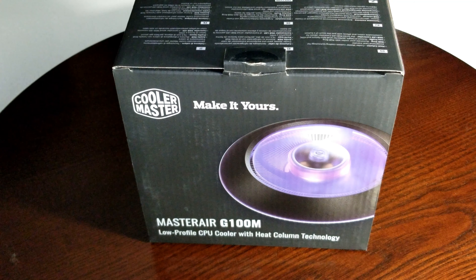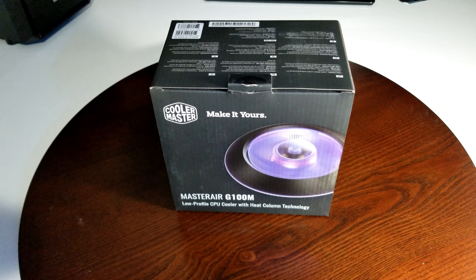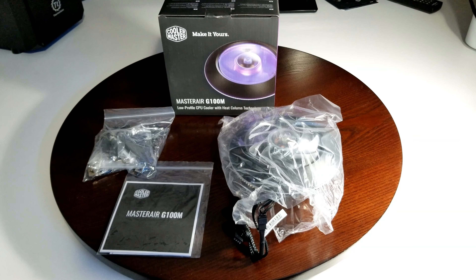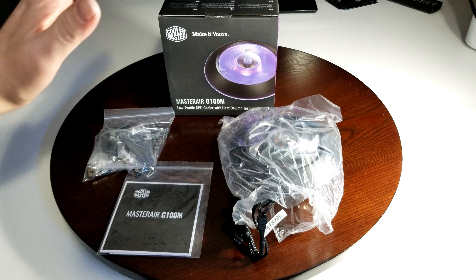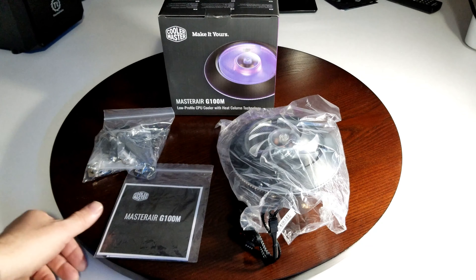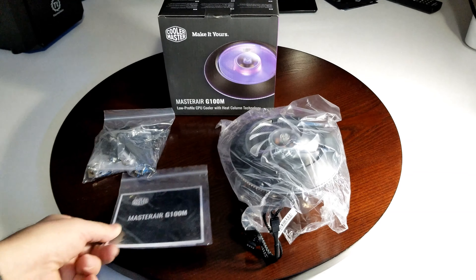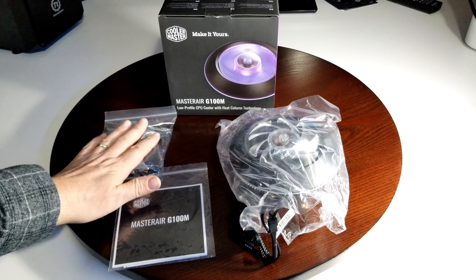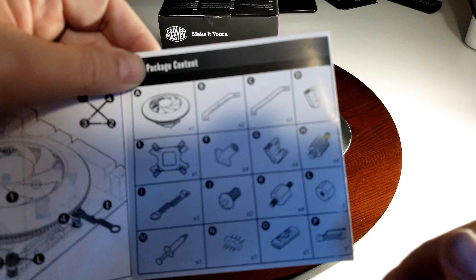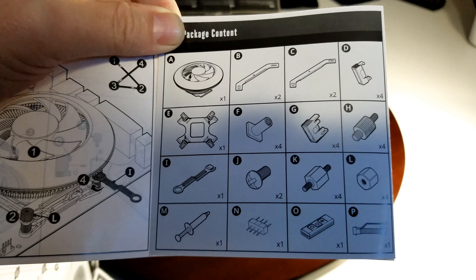Here's our first look at the cooler. Let's get it out of the box. After getting everything out of the box, here you see the box — that's the cooler itself. You've got your little installation guide down here that shows you how everything is done, and of course all your brackets and everything. Here's a list of all the parts that come in the box.